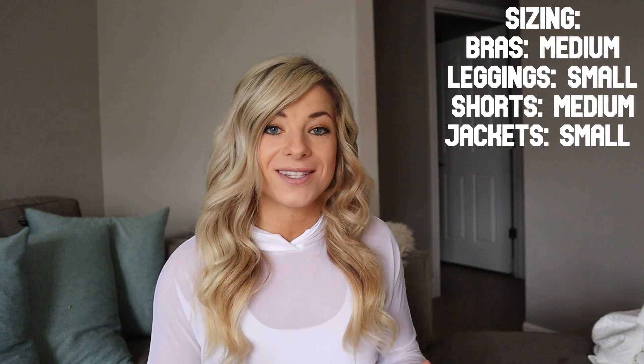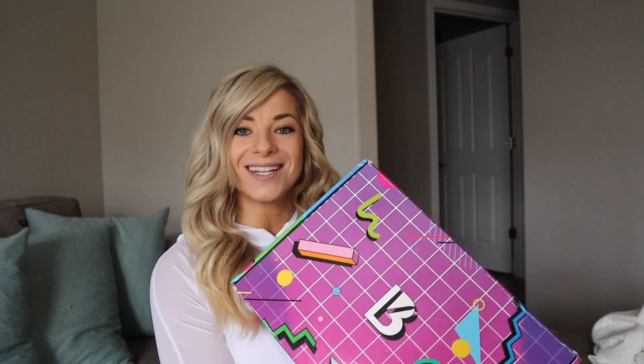In this video I'm going to show you how each and every piece fits, a little material comparison on a few items, and my number one favorite pick from the full launch. As always, I'm going to put my stats here so you can make comparisons. Be sure to comment below any questions you have specifically so I can get to them before the actual launch. Let's get into the video.